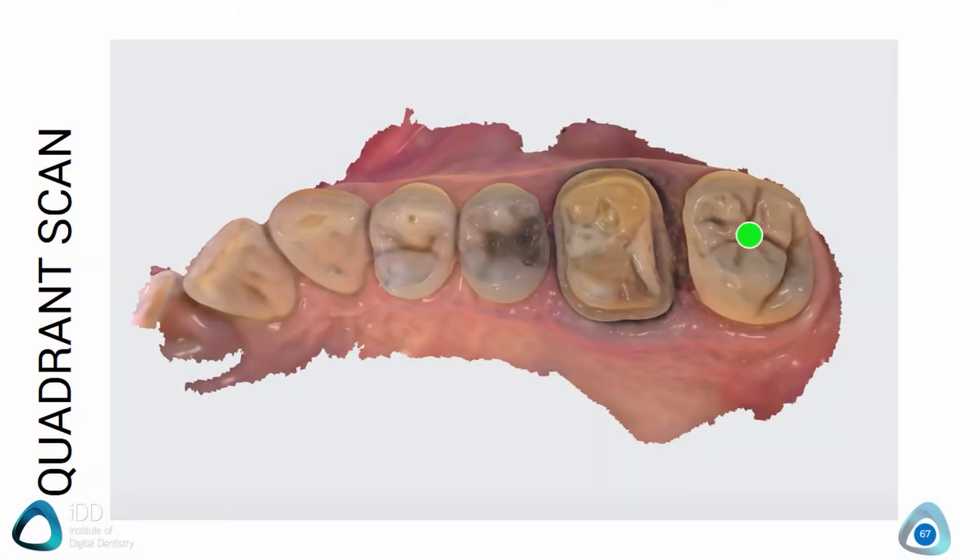Quadrant scanning is very similar to full-arch scanning and you can apply all the principles we have already discussed. You will start on the occlusal aspect, typically on the tooth behind your preparation. Start the scan and move anteriorly, making sure you scan the tooth preparation well. As always, a smooth and consistent scanning movement is key.